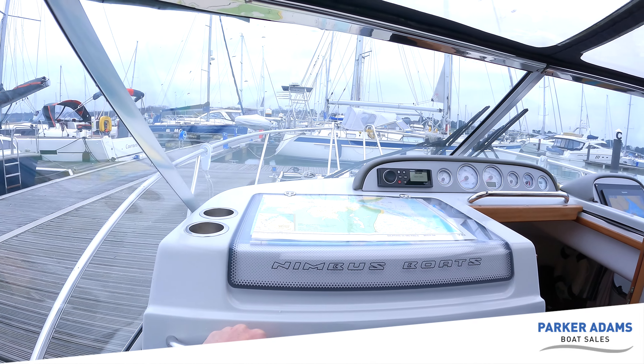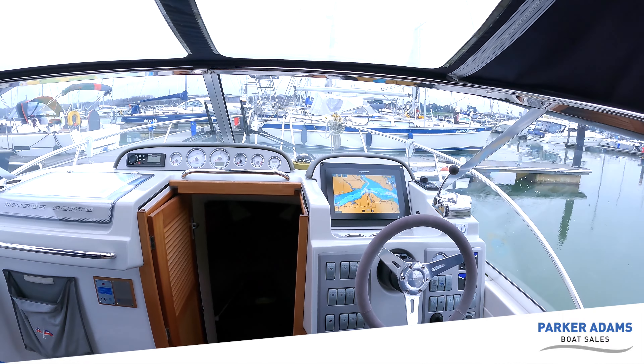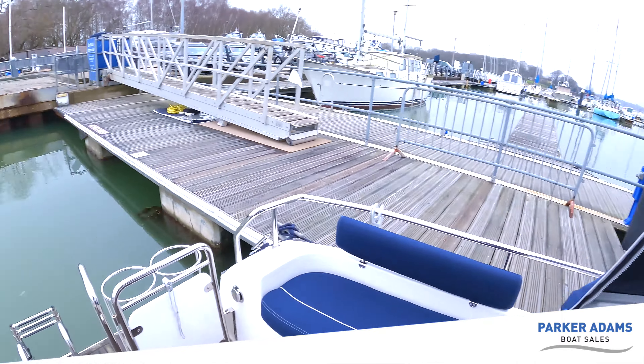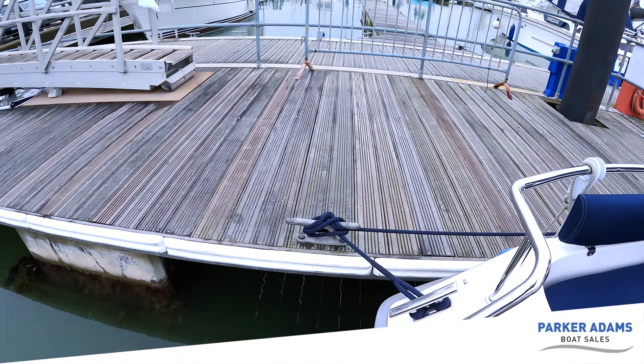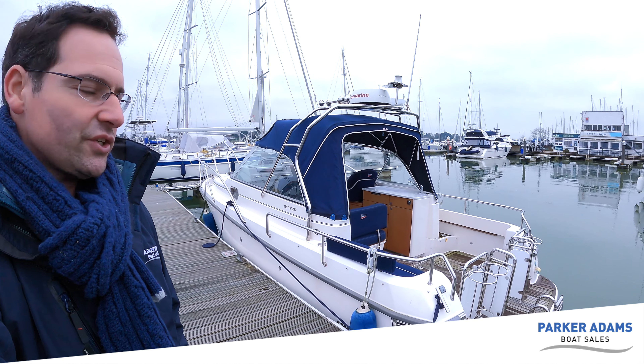The attention to detail in this boat is excellent. Nimbus have a very good following and a great reputation for building high quality boats, and this boat is absolutely no exception. I hope you've enjoyed this walkthrough of the Nimbus 27S Nova — it's a lovely example, finished to an excellent level with lots of attention to detail. This boat is available from Parker Adams Boat Sales. There is also a drone video on this boat — we do walkthroughs and drone videos as standard on all of our listings. Do get in touch with us for any more information. She's down here at Hamble Point Marina.